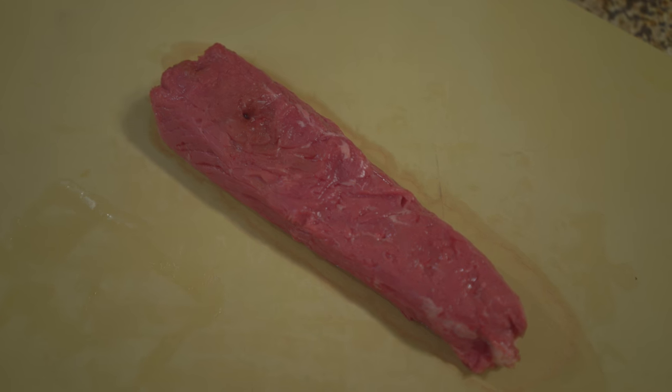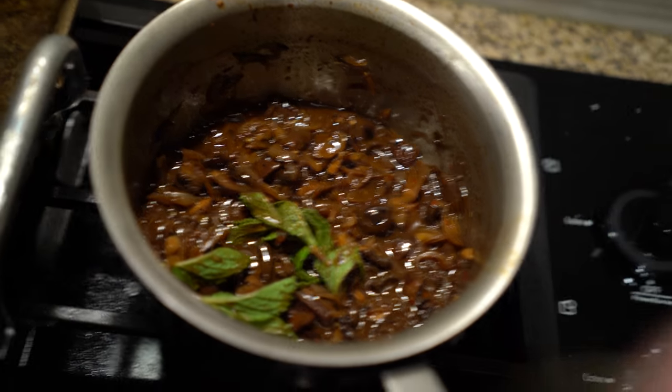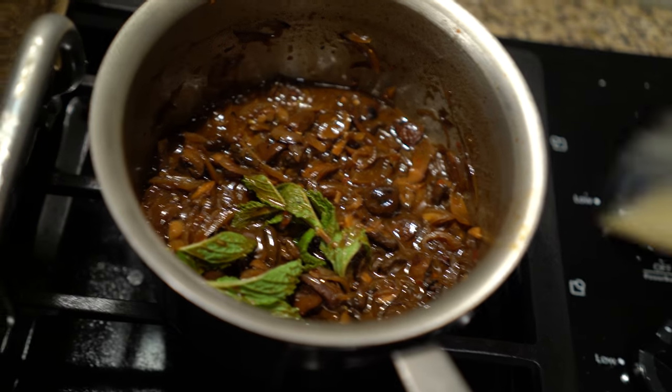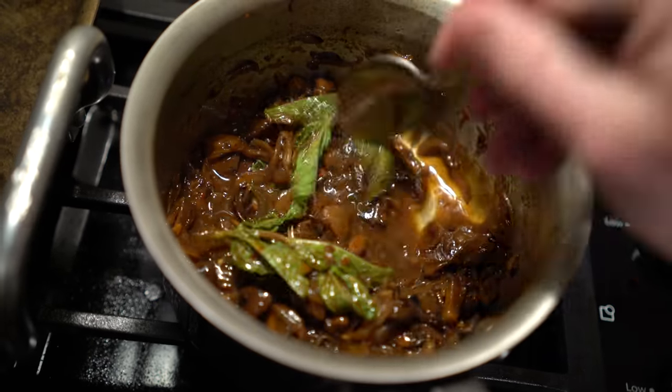After about an hour in the oven, the lamb is where I want it. To finish this dish, strain the lamb stock and add it to a pot with the sautéed mushrooms. Put that on the back burner and leave it to simmer.